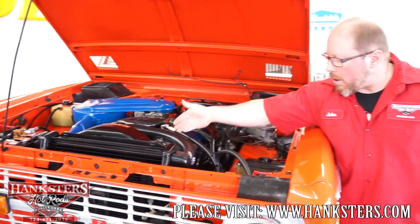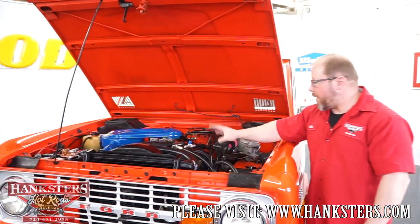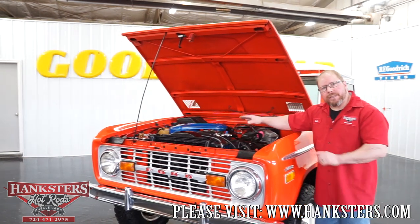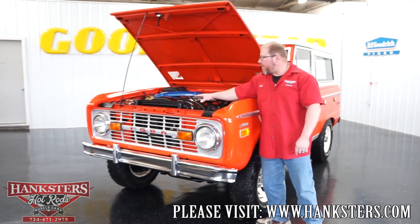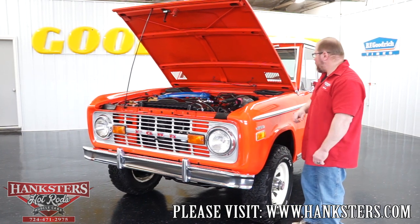The A/C is all hooked up and functioning — that'll be a nice feature on hot days. There are power brakes and power steering on this vehicle. It's disc brakes up front and drums on the rear. There's a seven-blade clutch fan to help cool the engine, and of course the stock-style radiator and fan shroud in there as well.